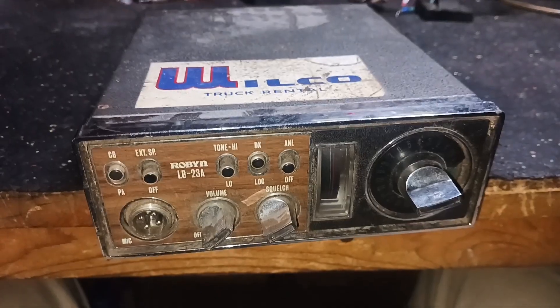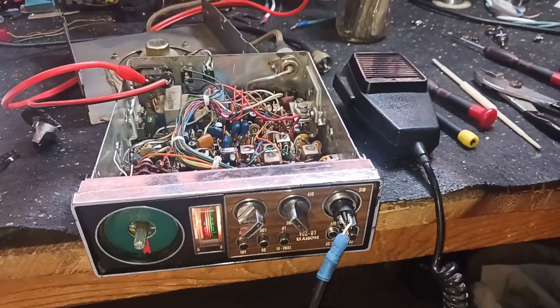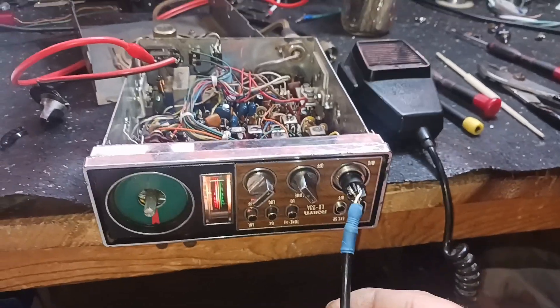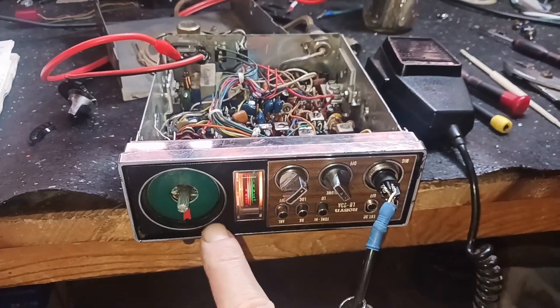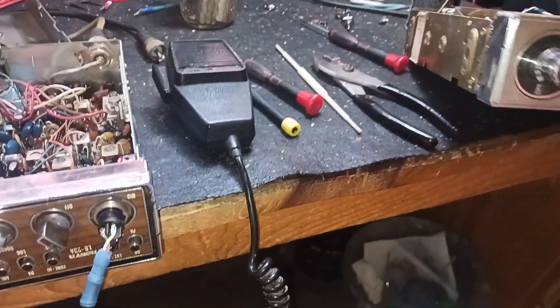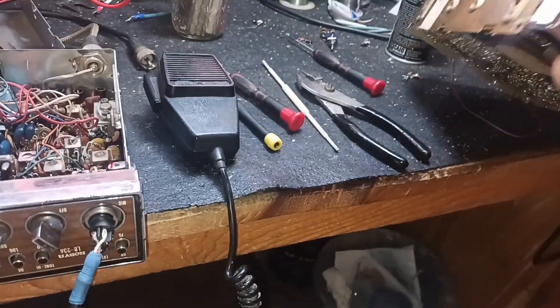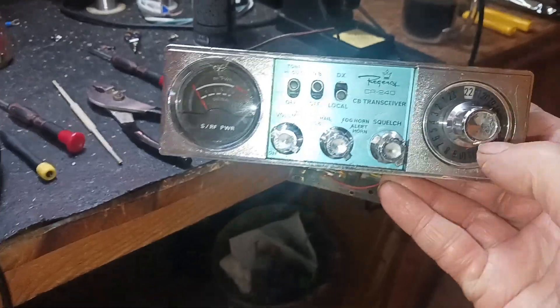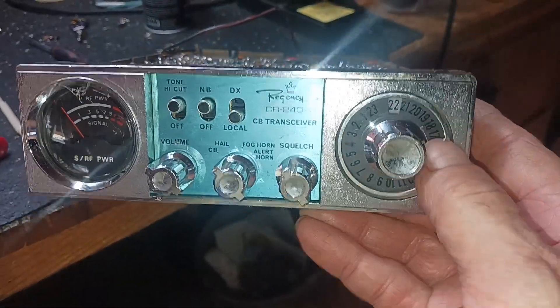Wish me luck. Alrighty, we got power to this thing. We got the mic wired up for it. I took the old busted channel selector out. I've got an old MOBA here that I've had in my inventory for a while. We're gonna try to take this channel selector knob off and put it on this one, see if it'll work.